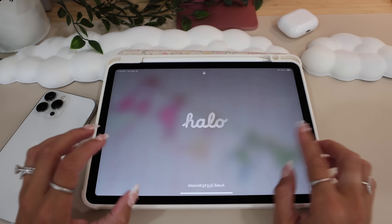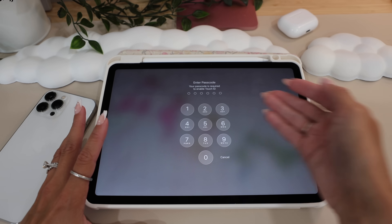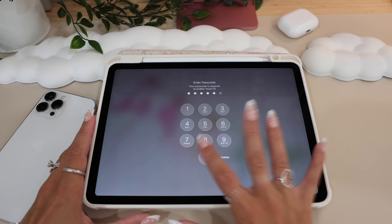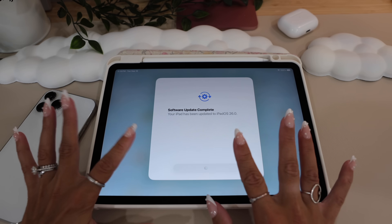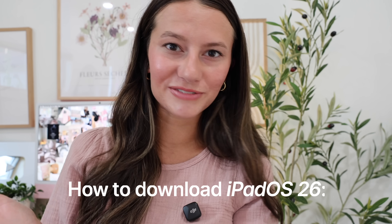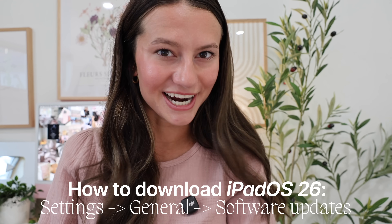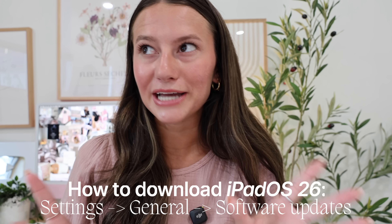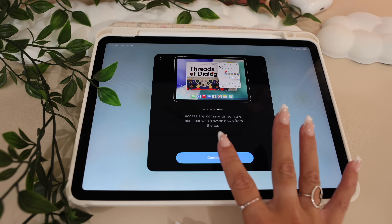Here we have our beautiful new welcome screen with the liquid glass right here, and there are a lot of new liquid glass elements as we open up our iPad for the first time. As far as downloading the actual update goes, all you have to do is head to Settings, go to General, then look for Software Updates and it should be right there to download. Keep in mind it does take a little time and you'll need some storage. Then come right back to this video. Apple gives us a little tutorial on what's different and new.